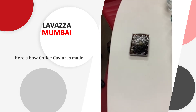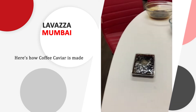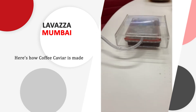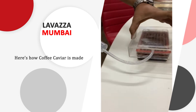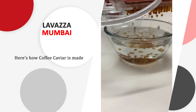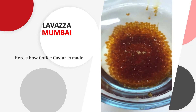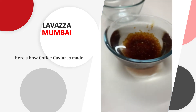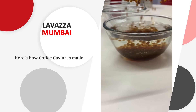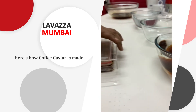So this is espresso with sugar and some alginate. Alginate is basically a seaweed. So this is what we call a caviar box. In this we load the espresso and you drop it here into water that has some percentage of calcium chloride in it — so it's hard water. When alginate comes in contact with hard water, it reacts immediately and it solidifies.